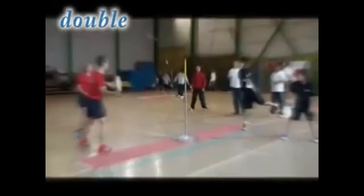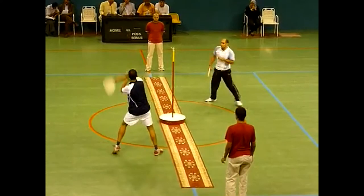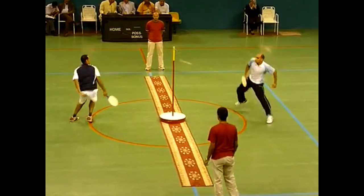Whenever a point is scored, a new service and rally will follow. In a doubles match, the players serve and hit the ball alternately, but follow all of the general rules for a singles match.